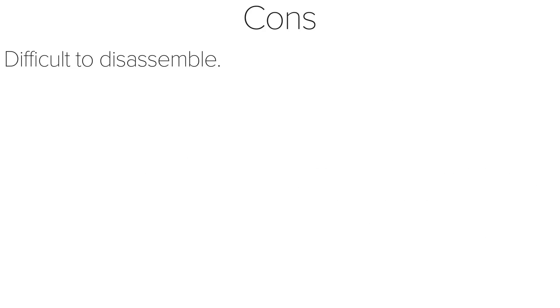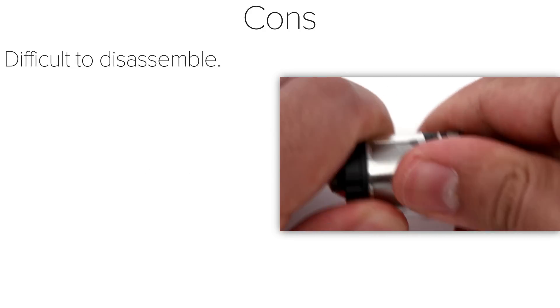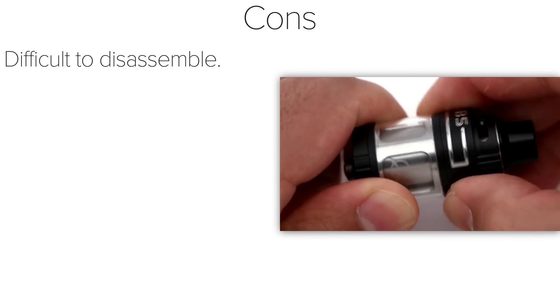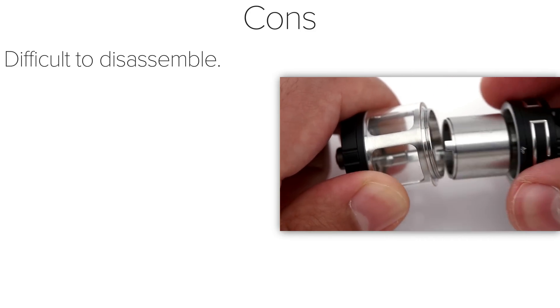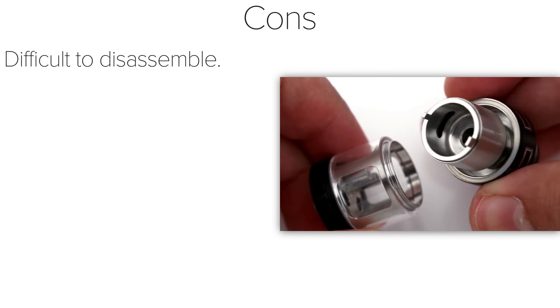Moving on to the cons, this tank is difficult to disassemble. When I first tried opening it, I ended up slicing my fingers a bit. With the cover on the liquid slot on the top and the small profile of the chamber on the bottom, it's very difficult to get a proper grip to take this tank apart. Once I finally got it apart and washed out the tank, it was a bit easier to work with, though it was still a pain to open sometimes.